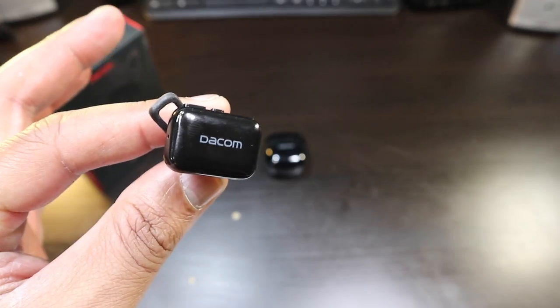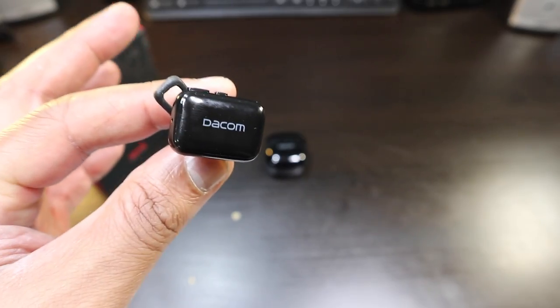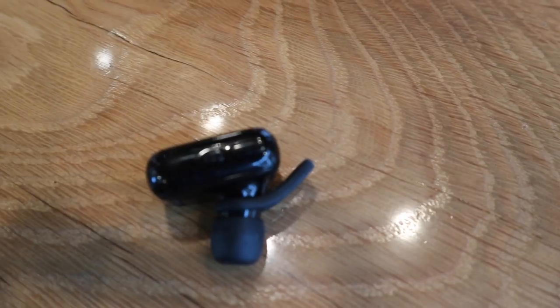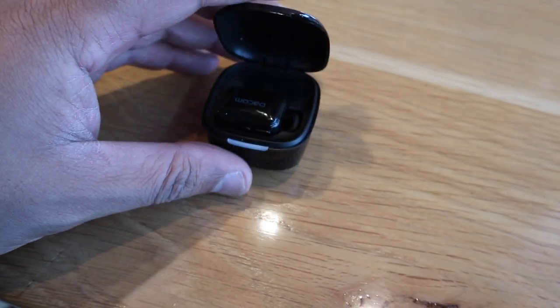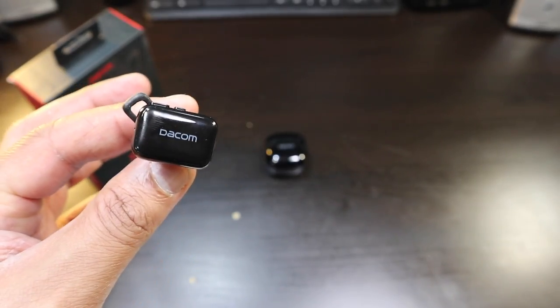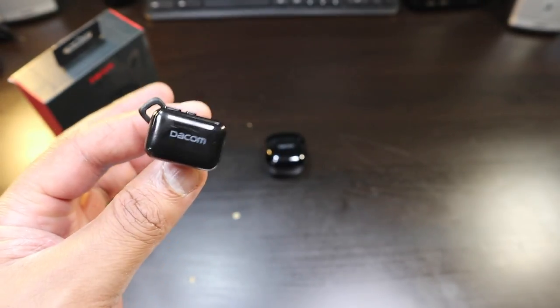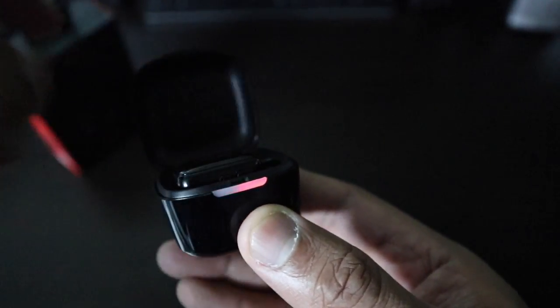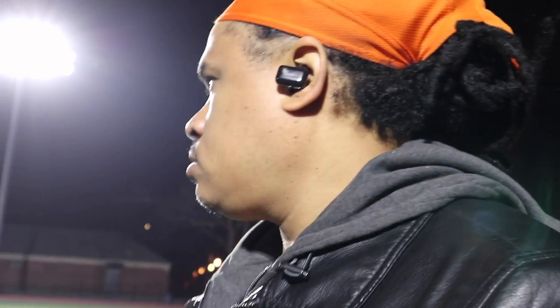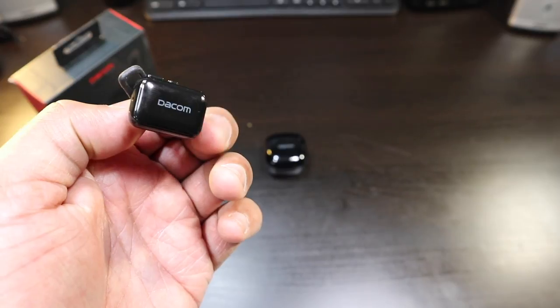As for battery life, Dacom states you're going to get six to seven hours. I would honestly say anything over five hours is very decent, and you're definitely going to get over five hours with this. Standby time is the most important thing because if you're just walking around at work and have this on just for phone calls, you don't have to turn off the earbud and worry about draining battery life. It has a very ample amount of standby time — we're talking days of standby time that you can literally get with these earbuds.